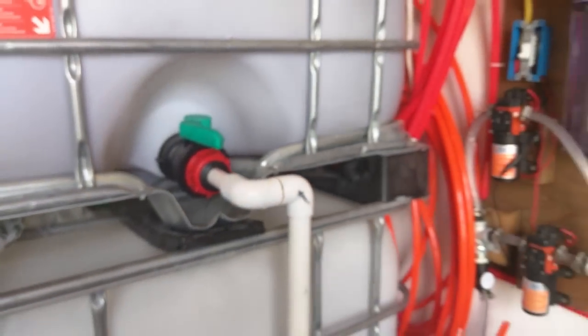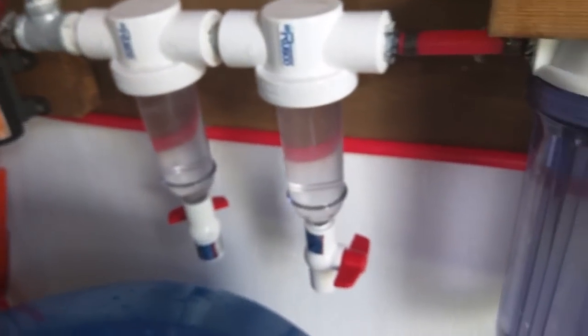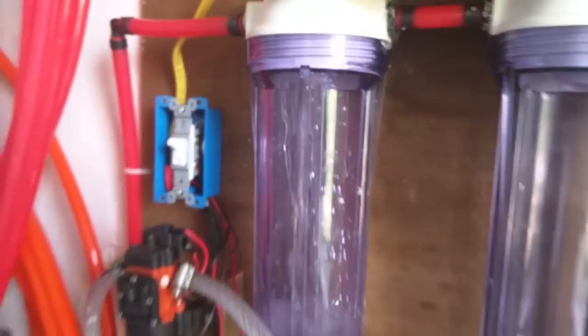Moment of truth — the open-source water system from the roof. We've got the system right here and we're filling up using these pumps. Some of these filters are already filled up, so let's turn on the pumps and watch it go. It's going to be filling back in here.